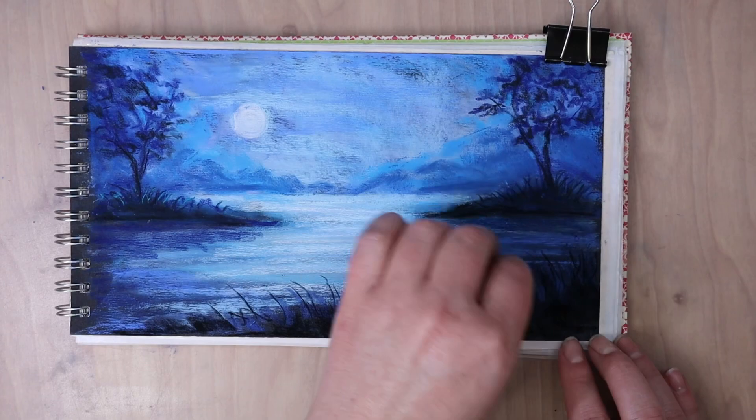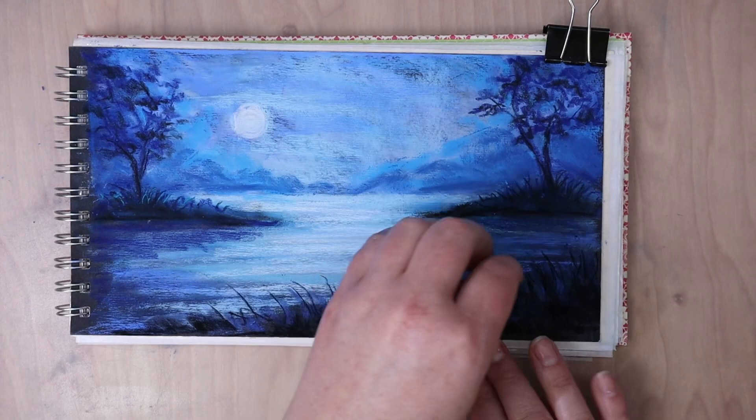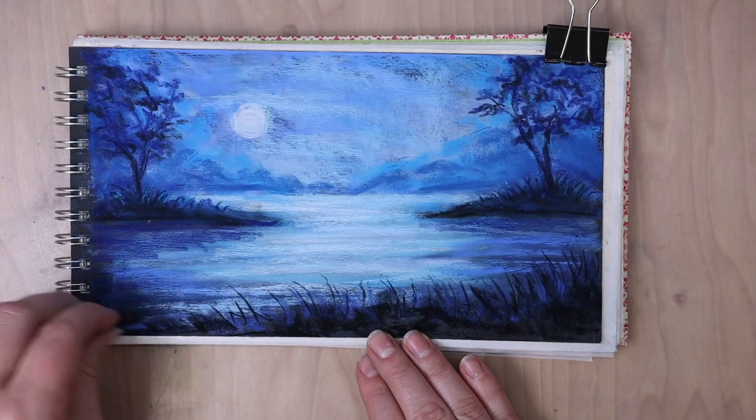Sometimes if you just use straight black on these types of pictures it can look a little flat, so I'm just adding a mixture of colors within them. The clips I was using, those clips on the corners were just helping to keep the paper stable from wiggling back and forth.